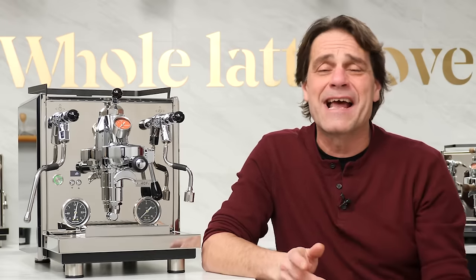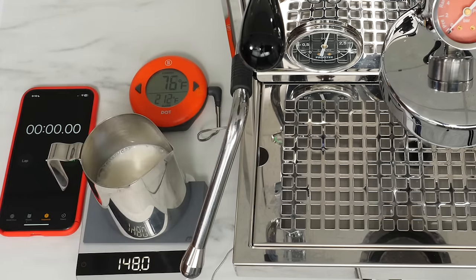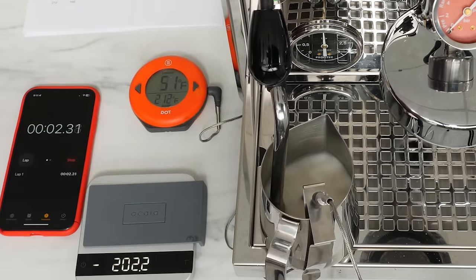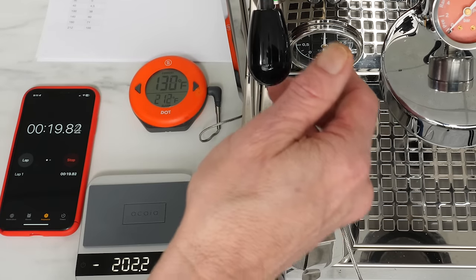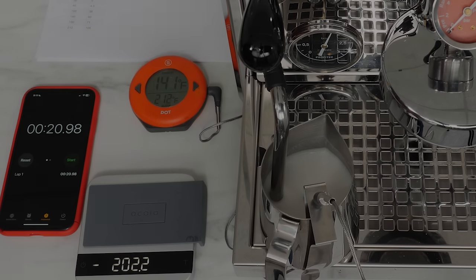To test milk frothing, I'm going to use our standard test: five ounces — about 148 milliliters — of milk up to a finished temperature of 140°F. We take it out of the fridge, put it in the pitcher, start around 40 to 45 degrees, and see how long it takes. The first test I set to the maximum steam boiler temperature, 270 degrees, which gets us about 1.75 bar in the boiler. The froth looked really nice. Total time there was about 21 seconds.